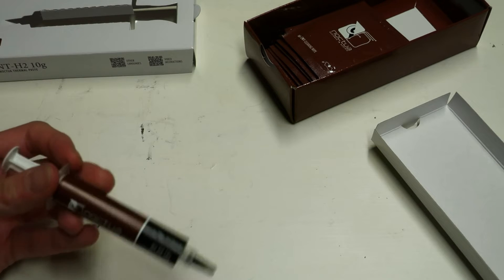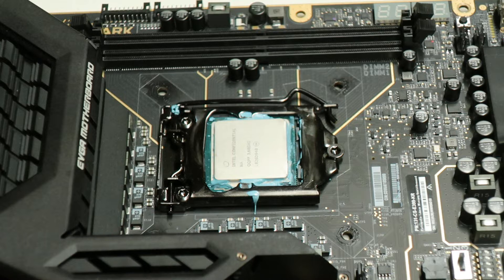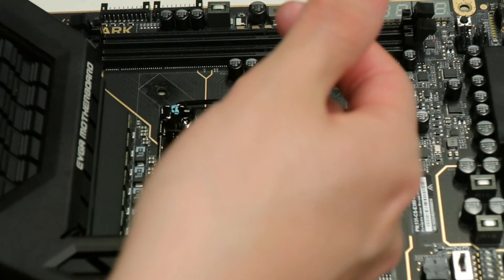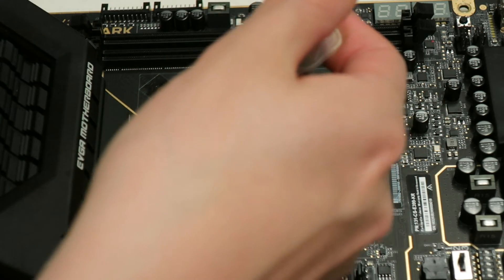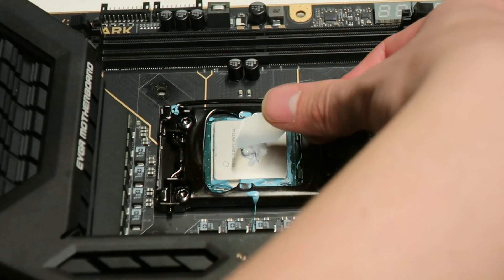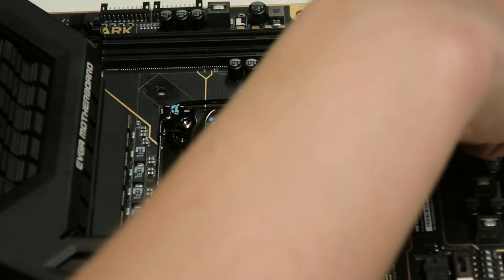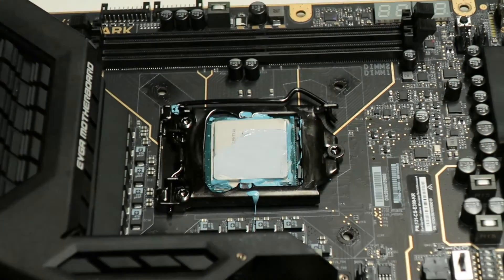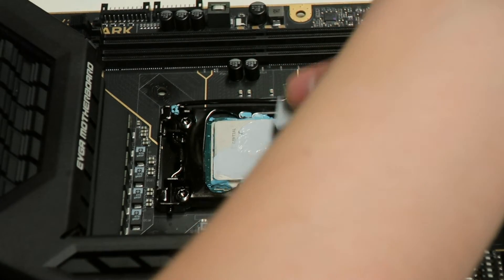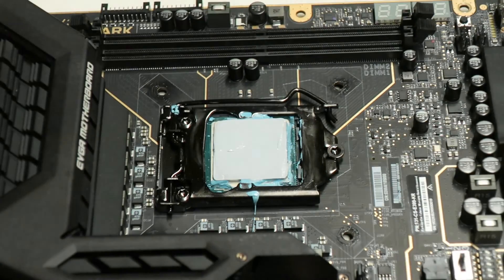Without further ado, let's start applying this thermal paste. We will be applying it exactly the same way as in my high-end thermal paste comparison videos — apply a small amount in the middle of the heat spreader and then spread it manually with a plastic applicator. This ensures the whole IHS is covered, as I've already demonstrated that using only a small dot in the middle might not cover the IHS totally. And that's how it looks.